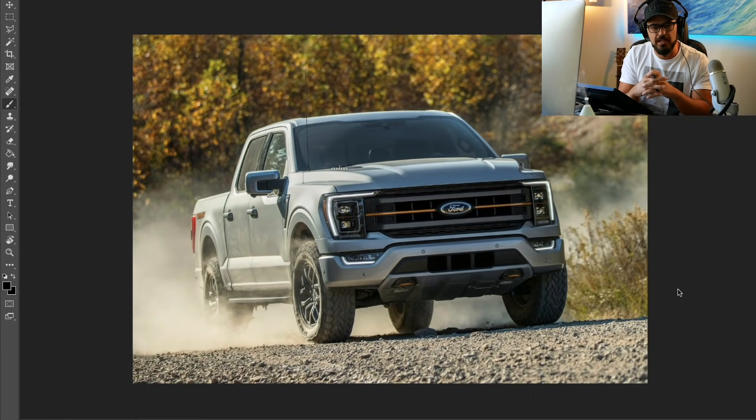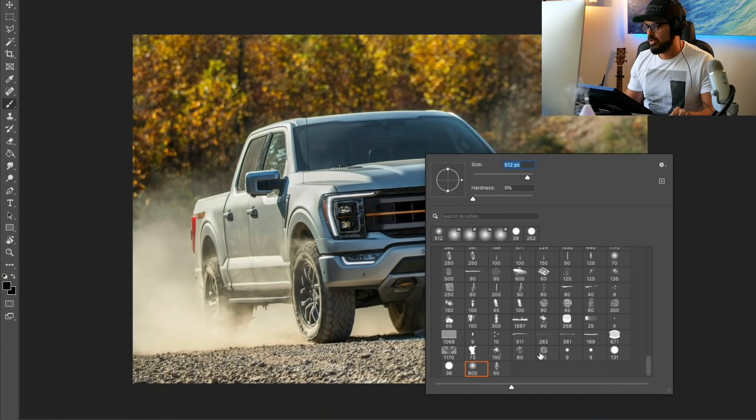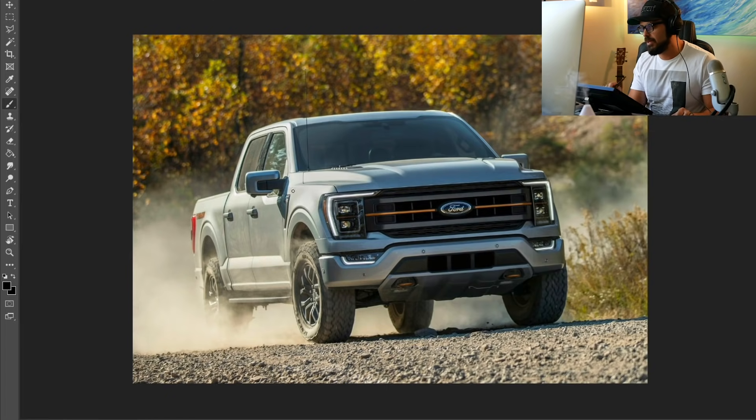We're starting today with a Ford F-150. The challenge is, once you take a segment of a brand — for example, a truck — it's very functional. As you can see, it's very geometrical. There's not a lot of feeling or emotion to this design, not a lot of curvatures.